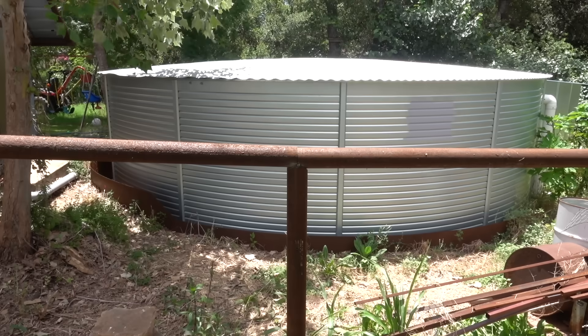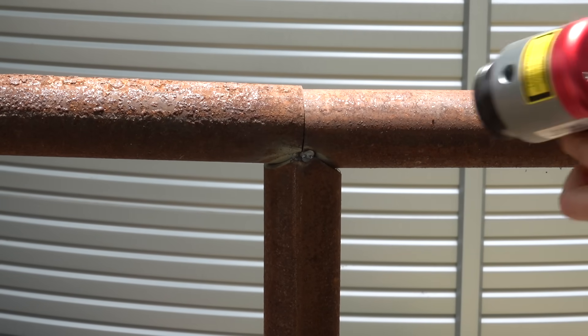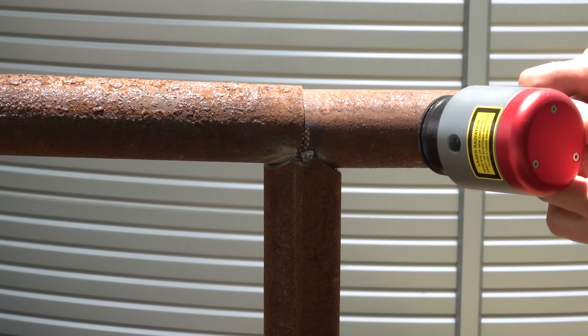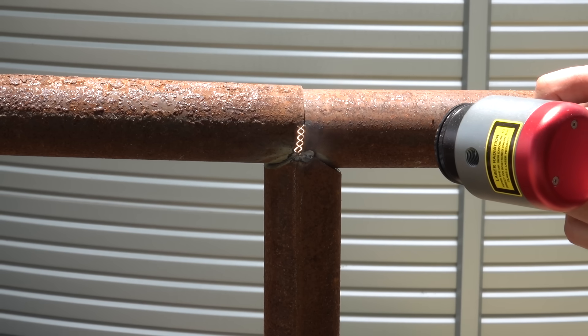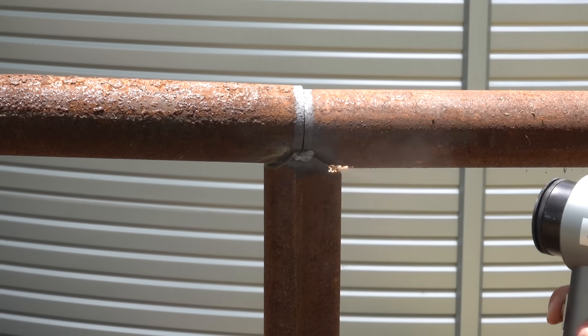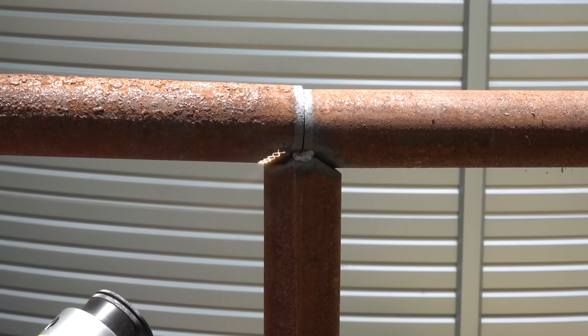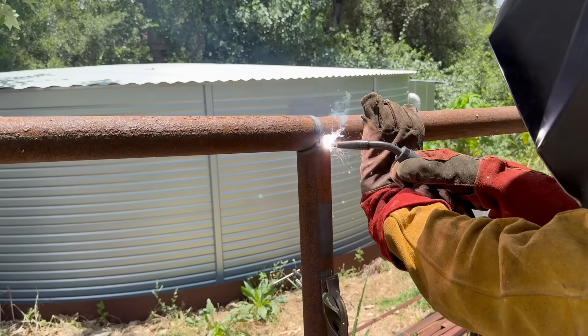I'm just going to tack things in place for now because I'm not wearing a respirator or leather sleeves or even shoes that won't get burned through by sparks — so I'll gear up and that's when I'll really do all the solid welds. Once all the pipes had been tack welded into place I found myself with another excuse to use my laser cleaner. Once all the joints were nice and laser clean I went to town welding things up solid.